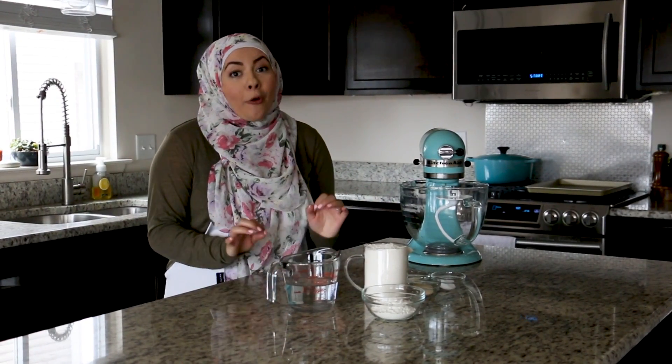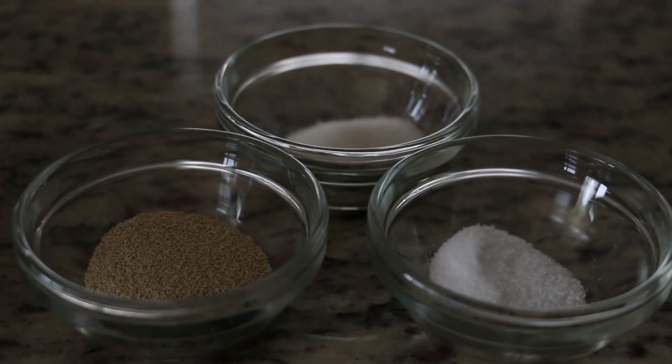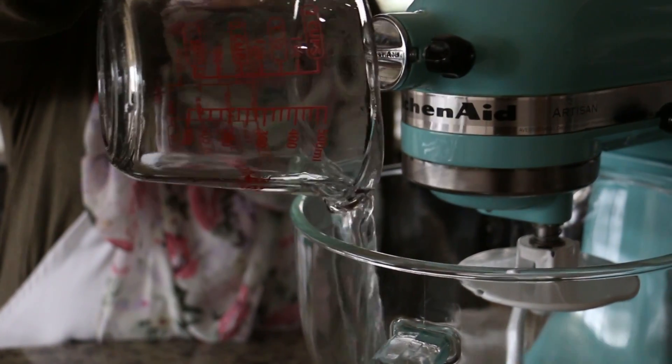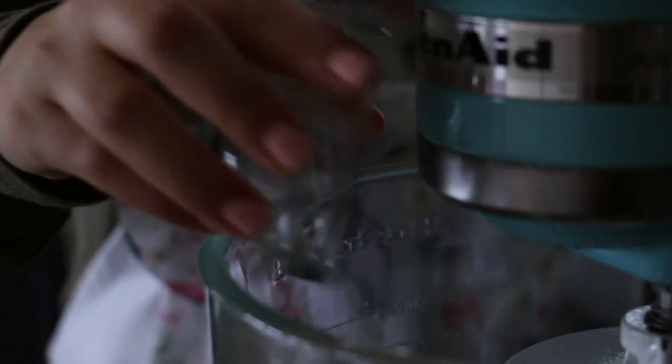Hi friends, welcome back to my channel! Today we're going to be making homemade pita bread. This is one of my favorite recipes because it's super easy and delicious. Let's get started. For our ingredients we have flour, water, active dry yeast, salt, and some sugar. I have some additional flour to dust our surface.